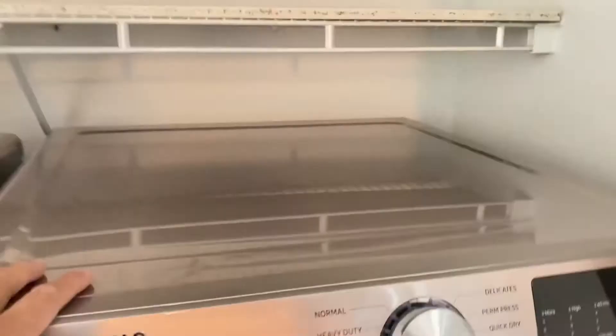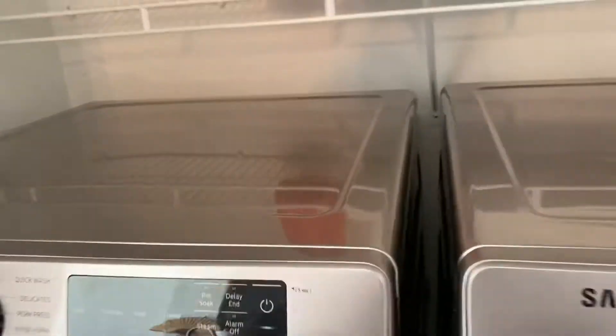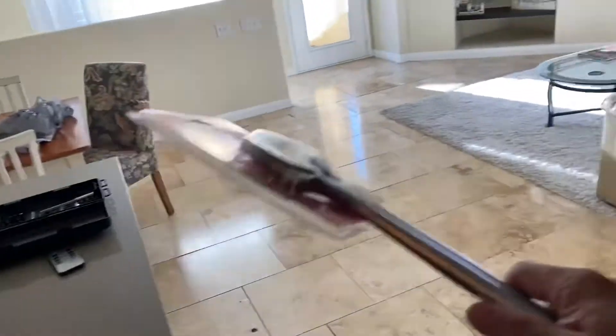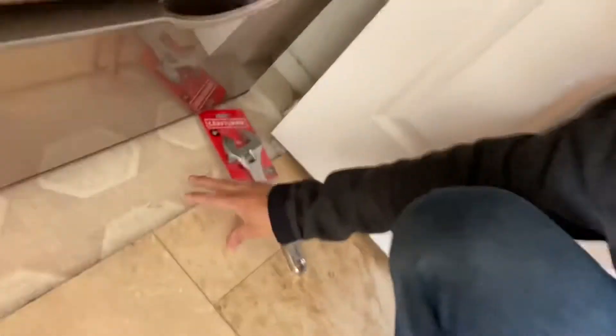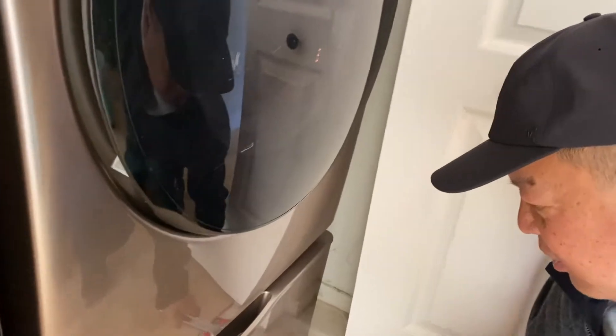I'm going to share a quick tip on how to level your washing machine or dryer. My installers here in Vegas did a lousy job and the dryer was wobbling. I fixed it already, but the tool I had was way too big — and with my floor being higher than the other floor, there's no way it was going to get underneath the machine.